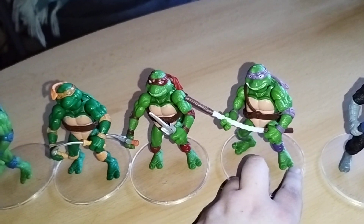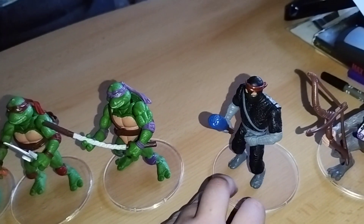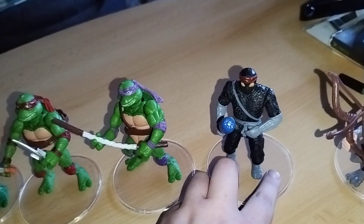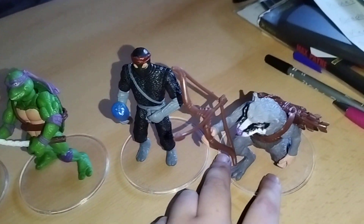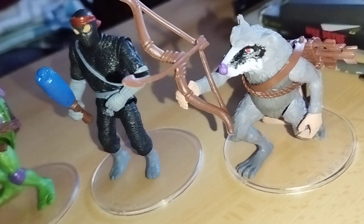Last we have Donatello. These are also turtles, but there are six figures included here — a foot soldier is included too. Good-looking, good details. And of course, master splinter with his bow here — looks pretty good.